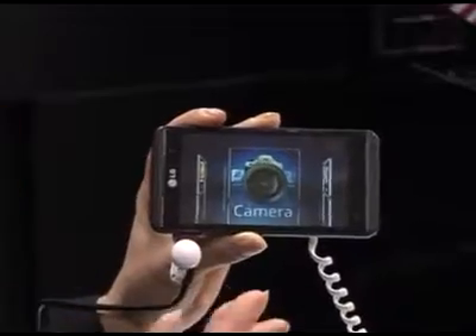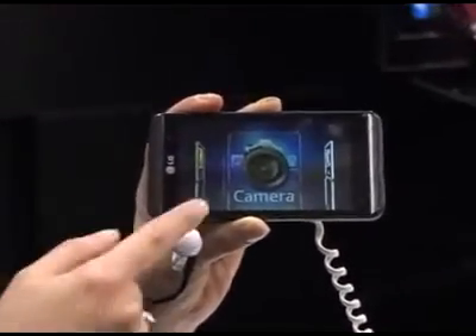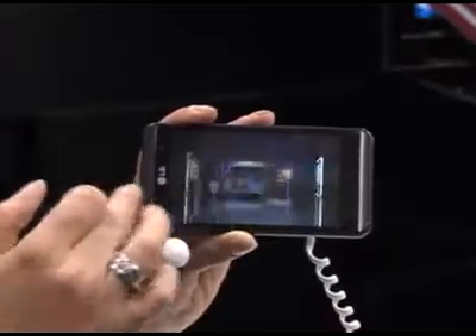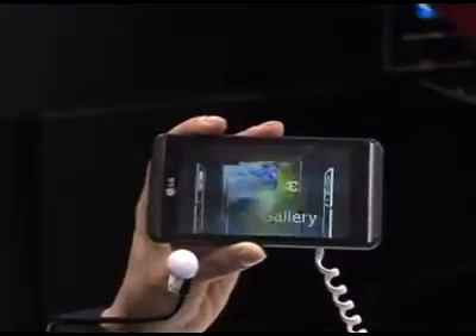We also have, like I mentioned before, the ability to capture 3D images, and this is also how you video record, which I'm going to show you as well. So we've gone through the guide, gone through the games, mentioned YouTube and gallery. I'm going to load up the gallery for you.